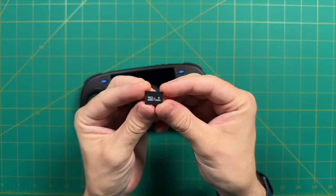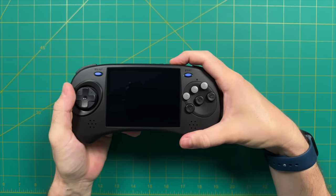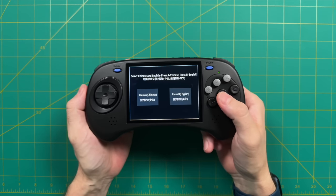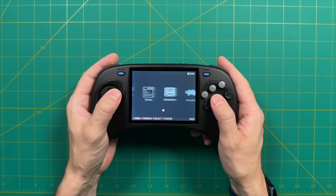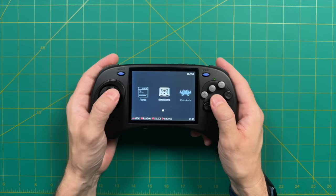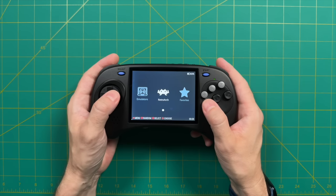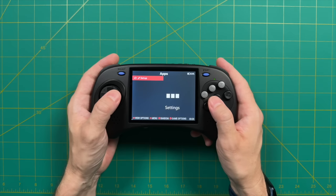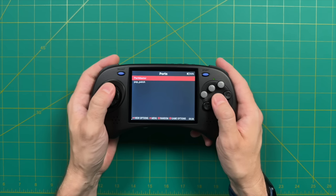Let's talk about software. ANBERNIC sent me one of their preloaded 128-gigabyte cards, which you can also purchase when ordering from their website. When you first boot up, it asks for your language and takes a couple minutes to initialize. You're then greeted by a main menu with two main sections: an emulator section for standalone systems handling higher-end emulation, and a RetroArch section for systems playable within RetroArch — some overlapping, like Nintendo 64 appearing in both. There's also an apps section, a ports section linking to Portmaster, and most other options are accessed through the main menu by pressing start — where you can adjust sound settings, pair a Bluetooth controller, connect to Wi-Fi, and set up Moonlight Streaming.